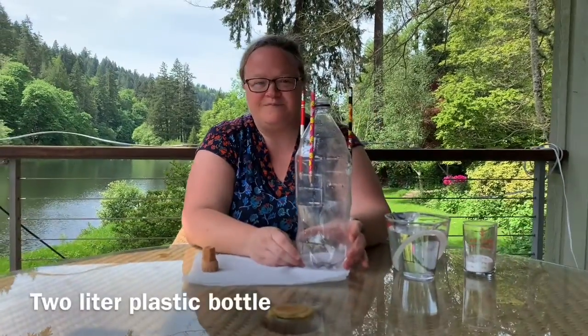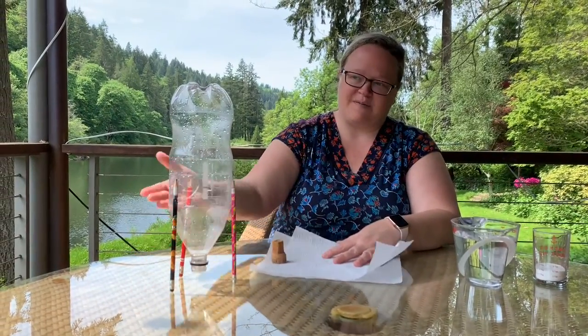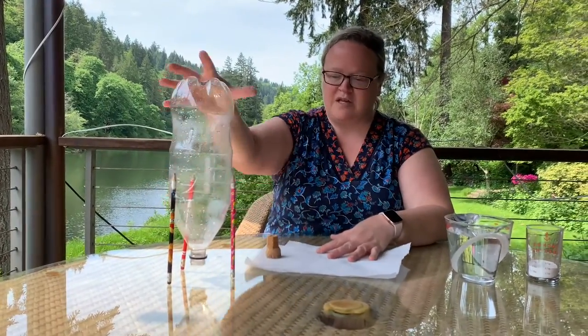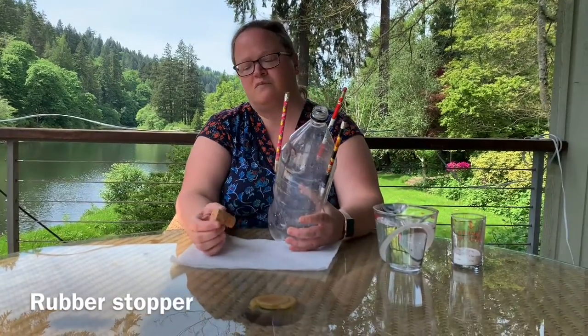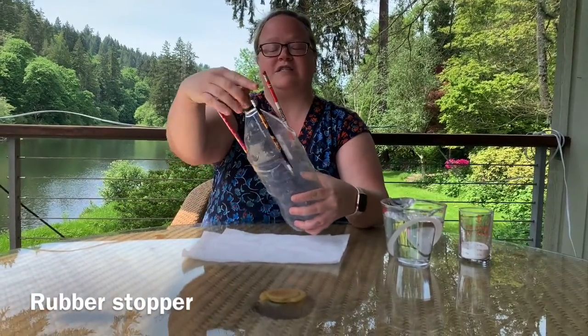So to make this cool rocket, I've got a two-liter bottle. I have taped some pencils just for stability to make it fairly upright — whatever pencils you've got, just so it keeps it upright. Either a rubber stopper or a wine cork — I happen to have a champagne or sparkling wine cork that I kind of made to work, so it fits in pretty tightly.